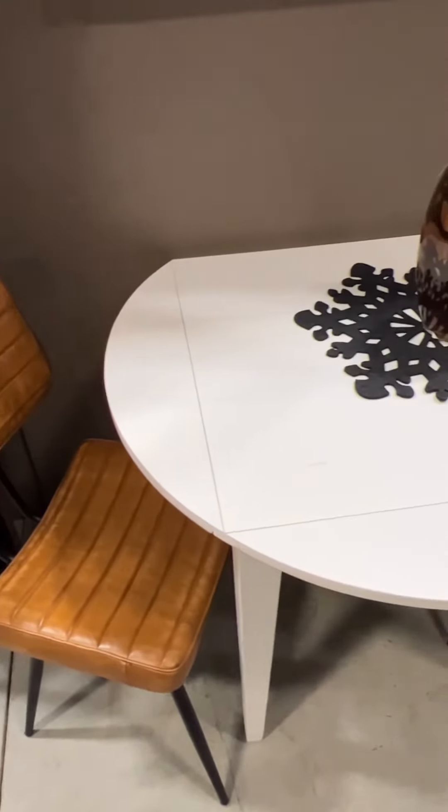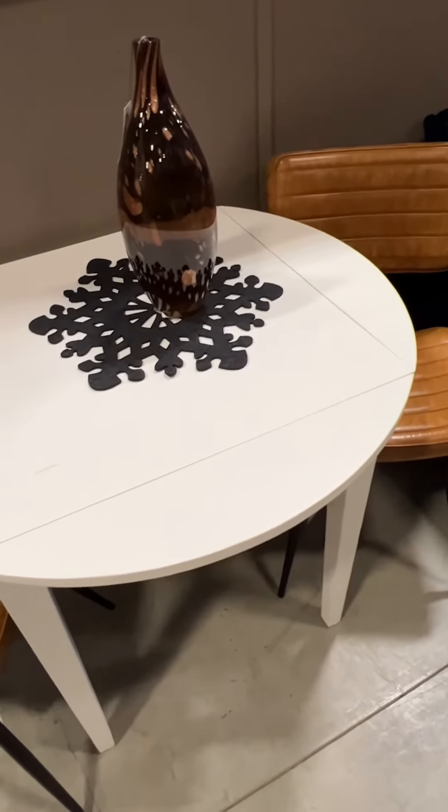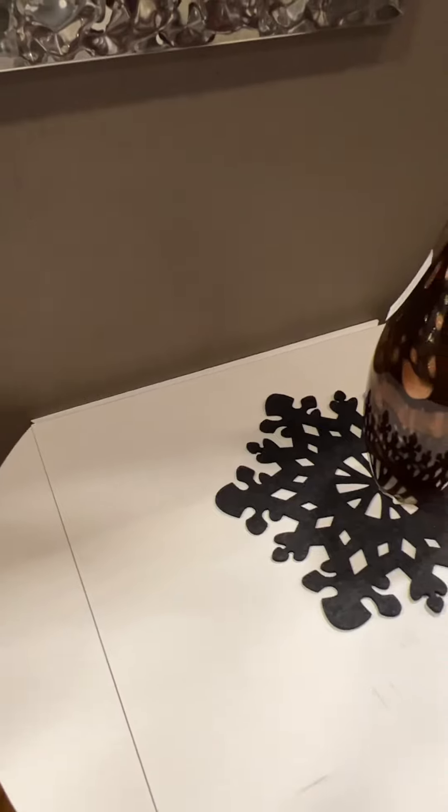Drop leaf tables have the advantage of literally being able to change shape, going from round, like you're seeing here, to just the square you're seeing in the middle. They can also be put flush up against a wall to save even more space. Solid leaf, drop leaf, or butterfly leaf — any one of these three will expand your ability to host more people.